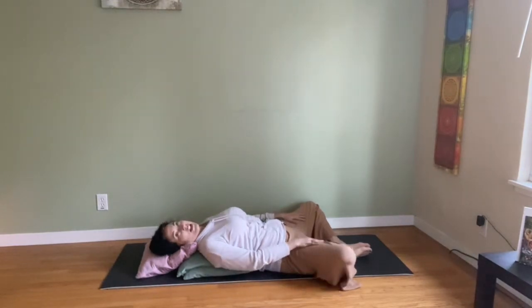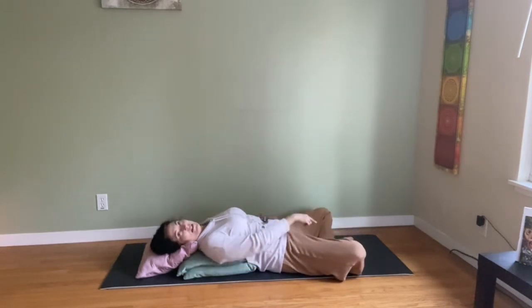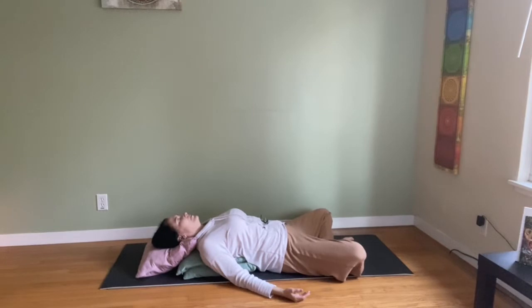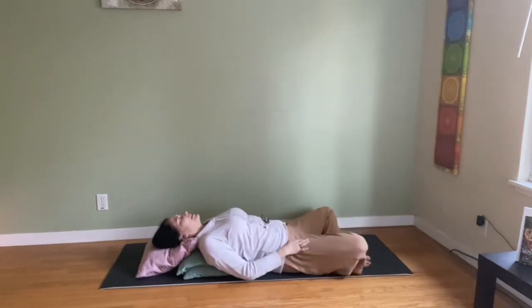If your legs are in that diamond shape, another hip opener you can do here is to cross the legs — it's called Sukhasana, the easy pose, but we're laying down. Legs crossed while still in the upper backbend. Then switch the legs the other way for the second side. Hold there a few breaths.